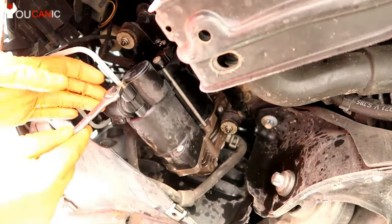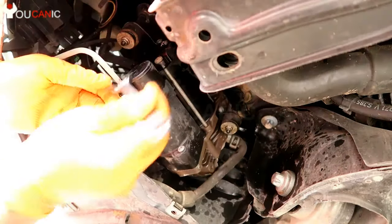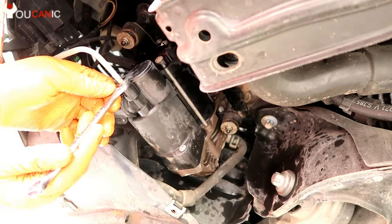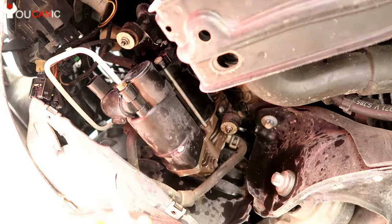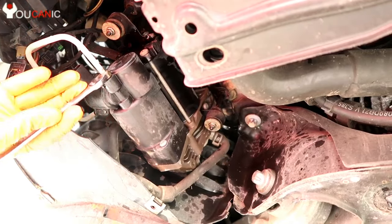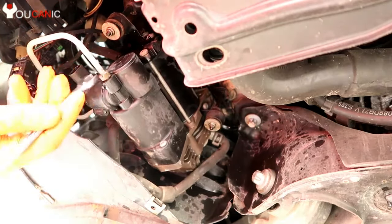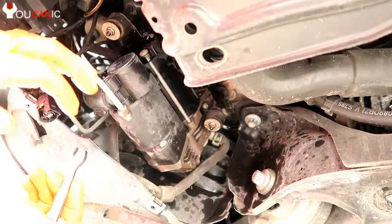Next we're going to disconnect this 12-millimeter nut. You can see air releasing right there, so we're going to wait a minute to allow that air to escape. So that's removed.